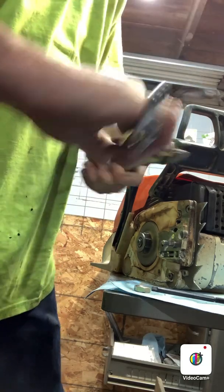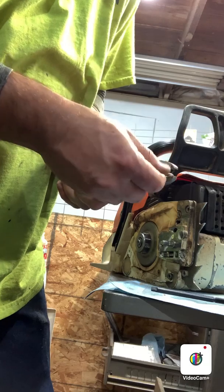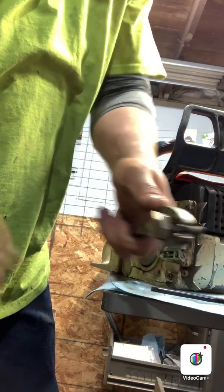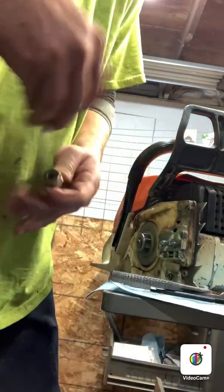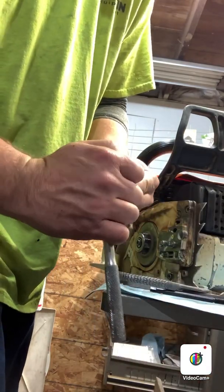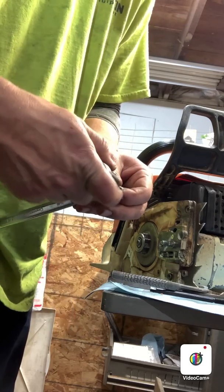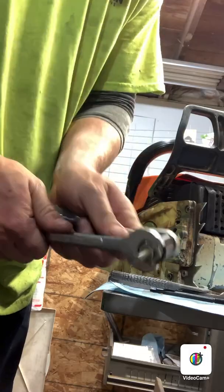Just getting this stud set up so we can get it screwed in there. I'm just using a double nut — nothing fancy.